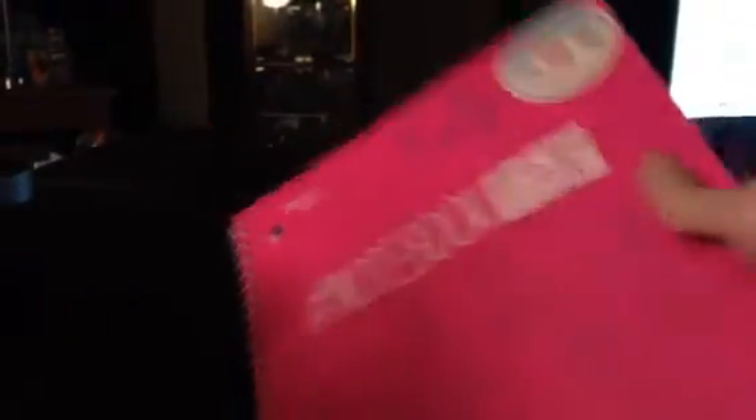So first off, I just got a notebook. This is part of back to school, and it also works good in college. I'm going to college this year, so I picked this up so I can write things down.